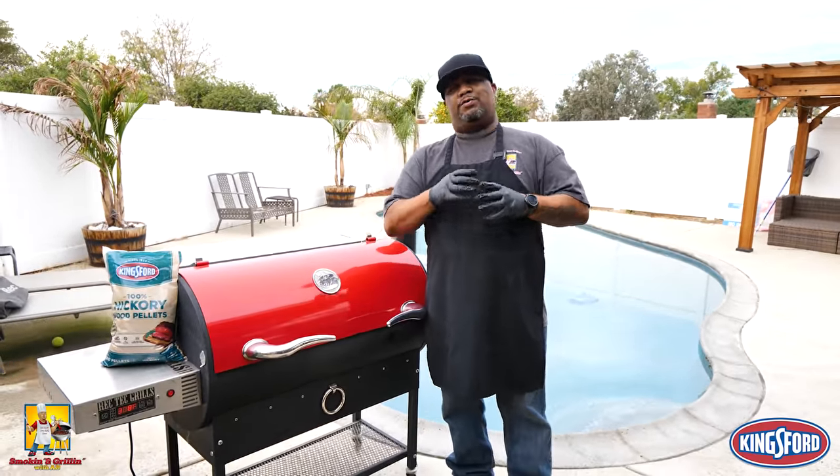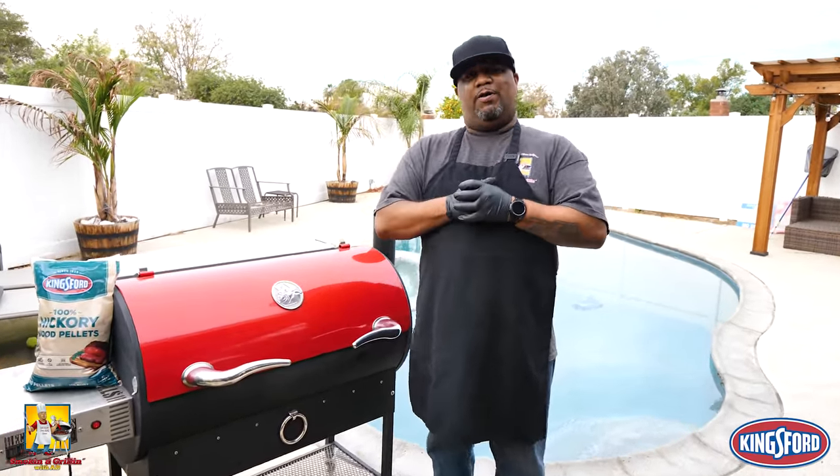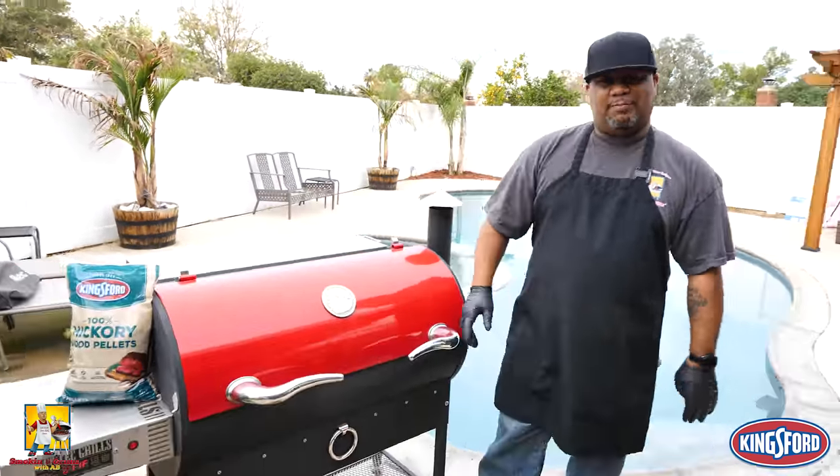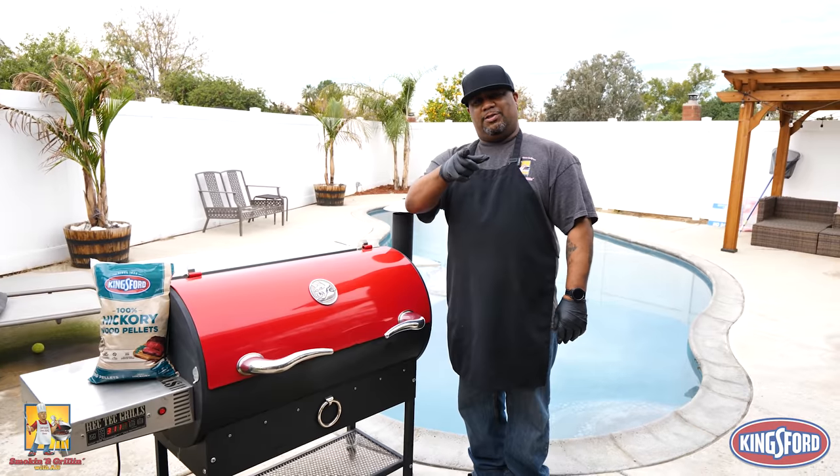What's good everybody, welcome back to the channel - Smoking and Grilling with AB. You've seen that title, you know what time of year it is. I'm getting ready to show you just how easy it is to make a smoked ham, and we're gonna put a brown sugar glaze on it. The level-up on this one is we're using Kingsford hickory pellets to put that smoke flavor in. Let's get into it.